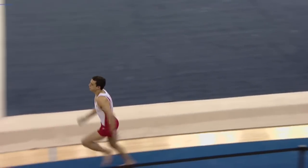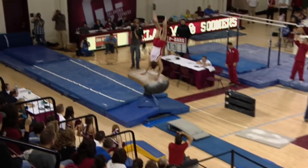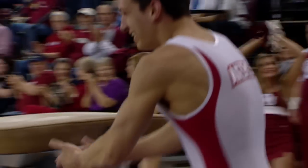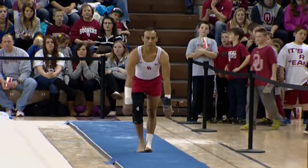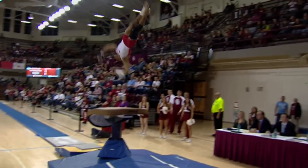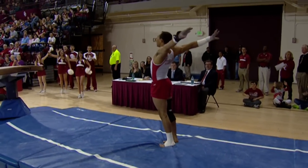See what he can do here on the vault — we saw him terrific on the floor. And that's a good start for the Sooners. Another one here, a Yurchenko — it's a round-off back handspring onto the vault. He's gonna do a double twist. Oh, that's nice.